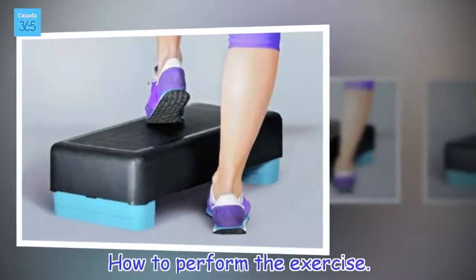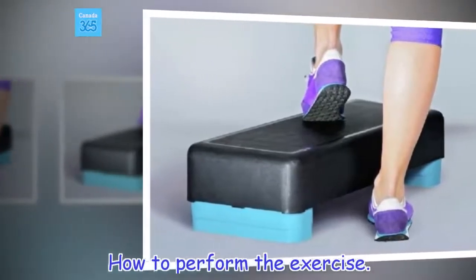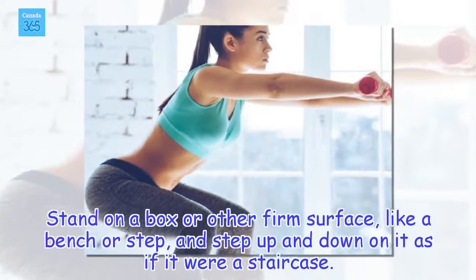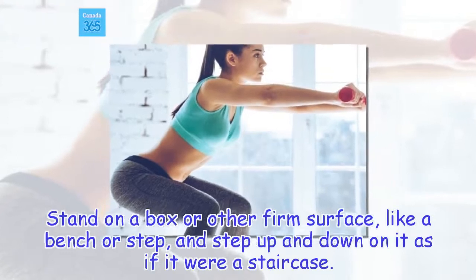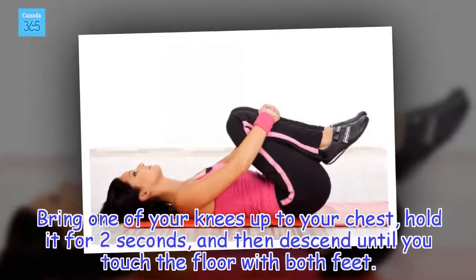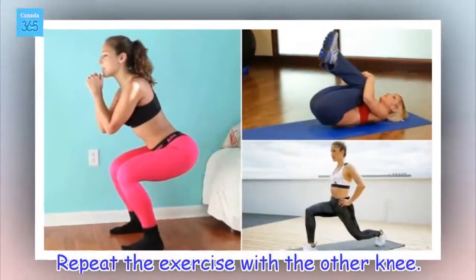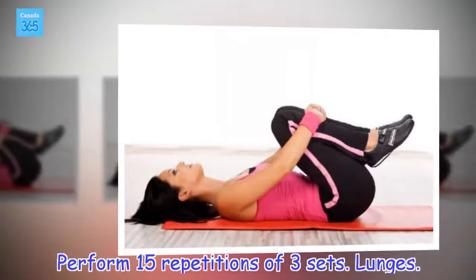How to perform the exercise: Stand on a box or other firm surface, like a bench or step, and step up and down on it as if it were a staircase. Bring one of your knees up to your chest, hold it for two seconds, and then descend until you touch the floor with both feet. Repeat the exercise with the other knee. Perform 15 repetitions of three sets.